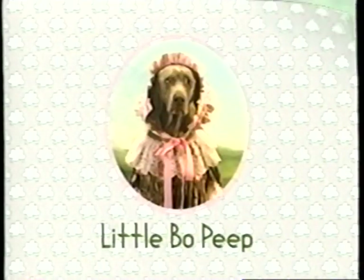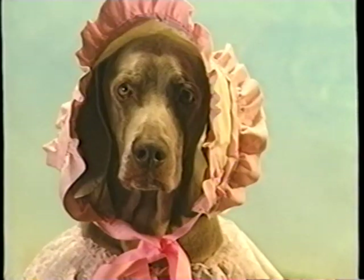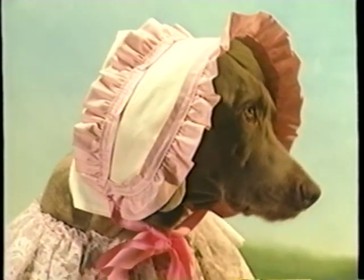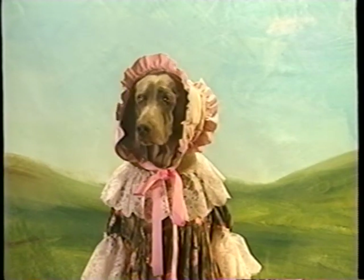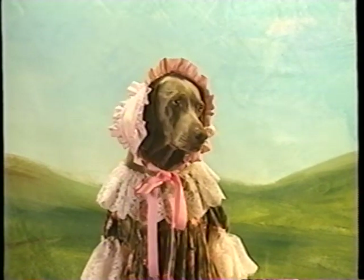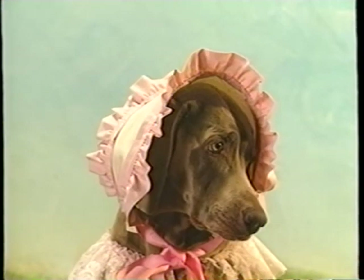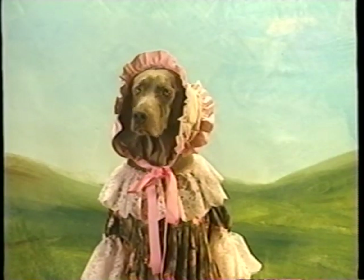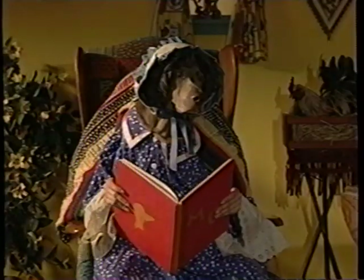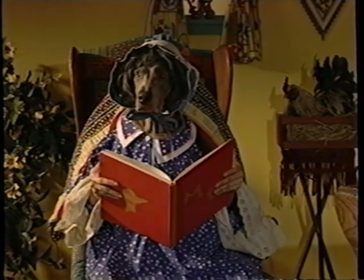Little Bo Peep. Little Bo Peep has lost her sheep and can't tell where to find them. Leave them alone and they'll come home and bring their tails behind them. Over here. We're coming. We're over here. Behind the tree. Come over here. Over across the little brook. Up on the knoll. Way over here. We're under the bridge. We're at the gate. We're coming home, Bo Peep. Nimble sheep, quick sheep, Jack sheep. Simon, you still don't get it, do you?